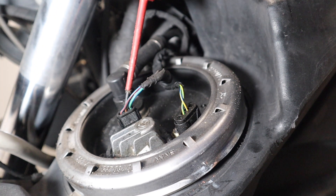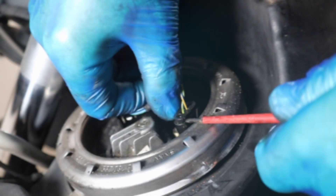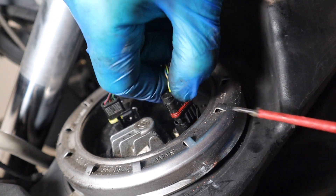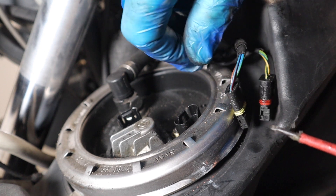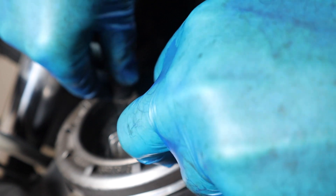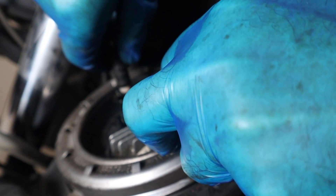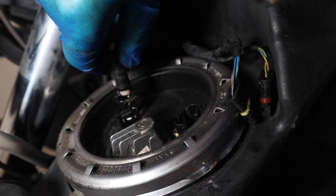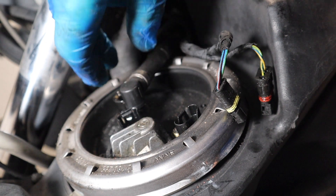These BMW connectors are always so tricky — if you're not careful they snap off. There it is — so that's disconnected. This should be the same thing here: push this little clip and that comes out with a little bit of petrol showing, even though I've drained it. So that's all disconnected.